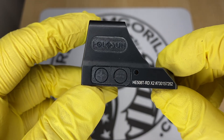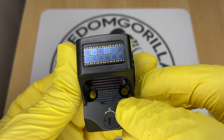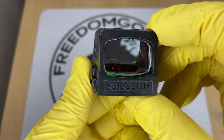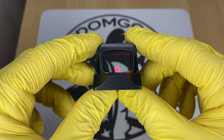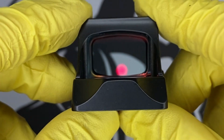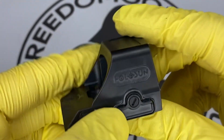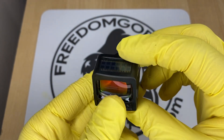The next optic is the Holosun 508T. The 508T is exactly like the 507C with all the same features; however, it's made out of titanium and has a square shape with a rectangle window. The window has a little more field of view to it, and the titanium makes the optic stronger. If you want something super durable, this is a really nice optic.